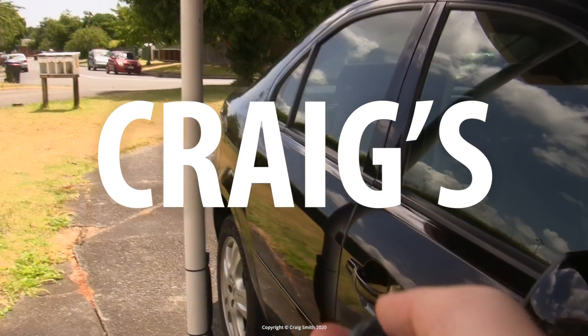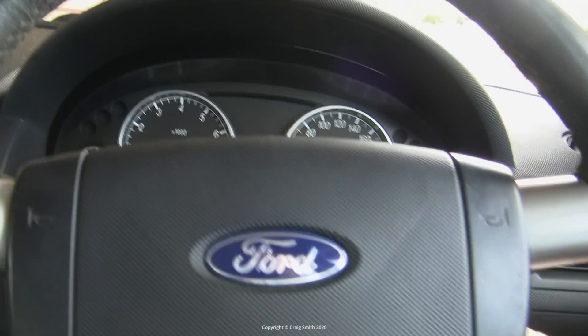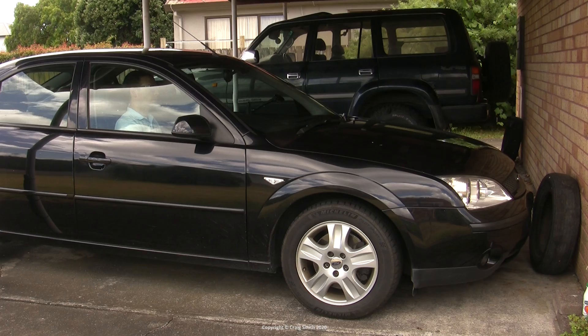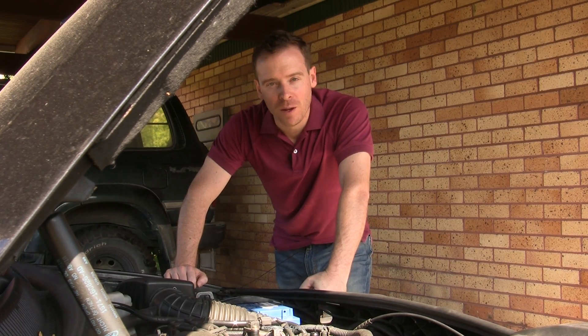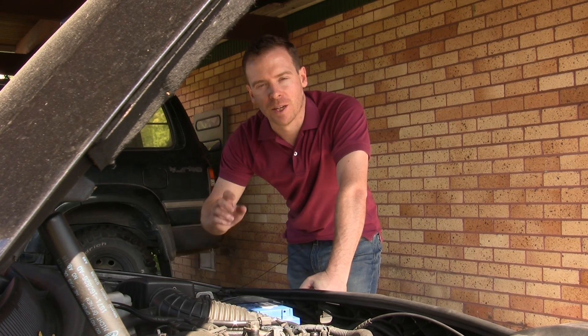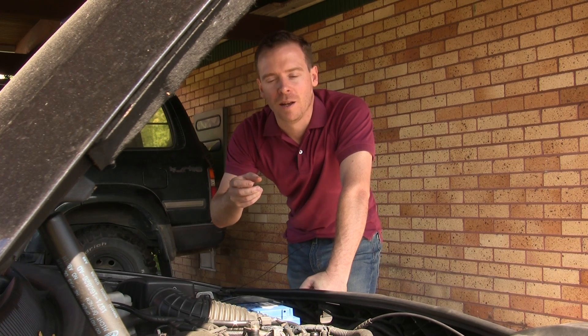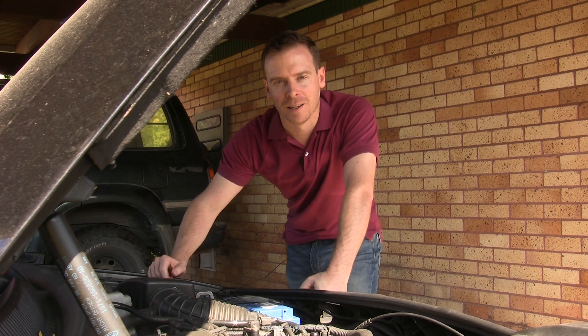I went out to the car the other morning as usual, and when I went to start it I got the dreaded click-click sound, which is typically the sound of a dead battery, or at least a flat battery. This noise is the sound of the starter motor trying to get enough power to start, but it can't, so it just repeatedly keeps trying and you get this click-click-click noise.